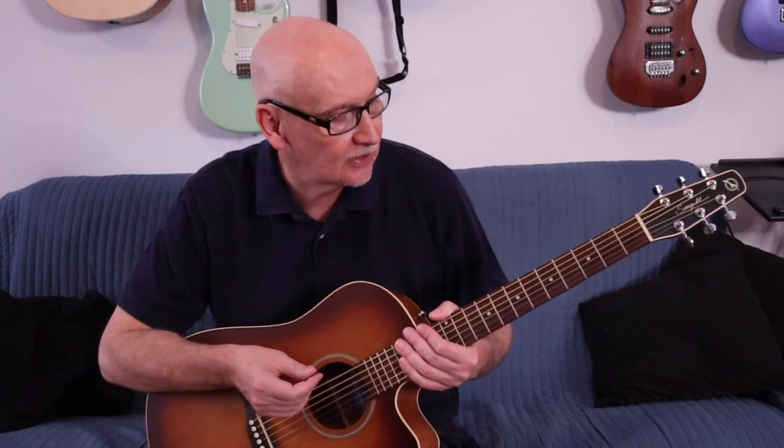I've got a new guitar - this is a Seagull, it's an Entourage model, Rustic is the next level in its naming. And strangely enough, this is now my go-to guitar. It is everything I want in a guitar.